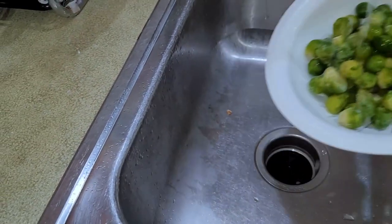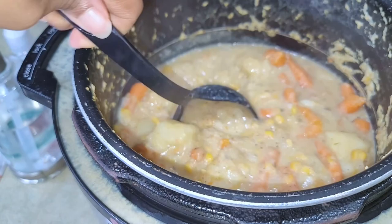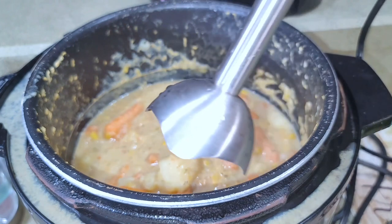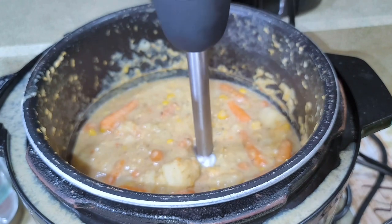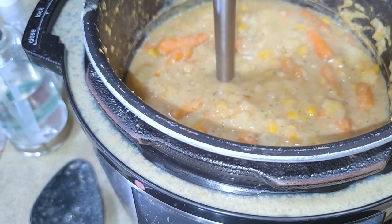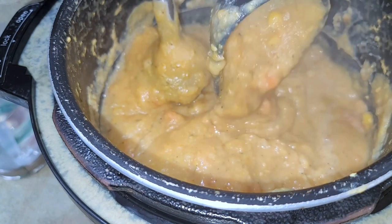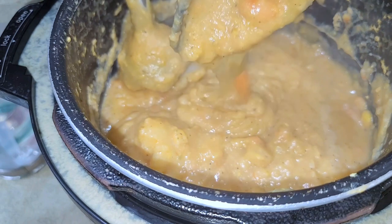While that's cooking, that's plenty enough time to go ahead and throw my Brussels sprouts in the air fryer for 20 minutes on 400. The corn chowder looks absolutely amazing. It's still got some bigger pieces of potato, so I want to make it just a little bit creamier. I'm going to take my immersion blender and just go over some of those potatoes to blend it down and get it a little bit creamier. This was the perfect consistency and we have been eating off of this corn chowder for the last few days — it has been absolutely amazing.